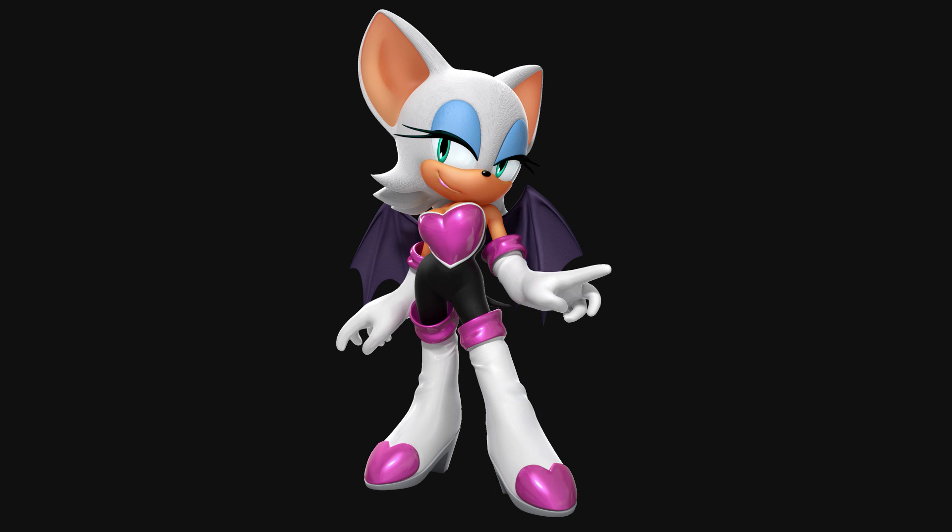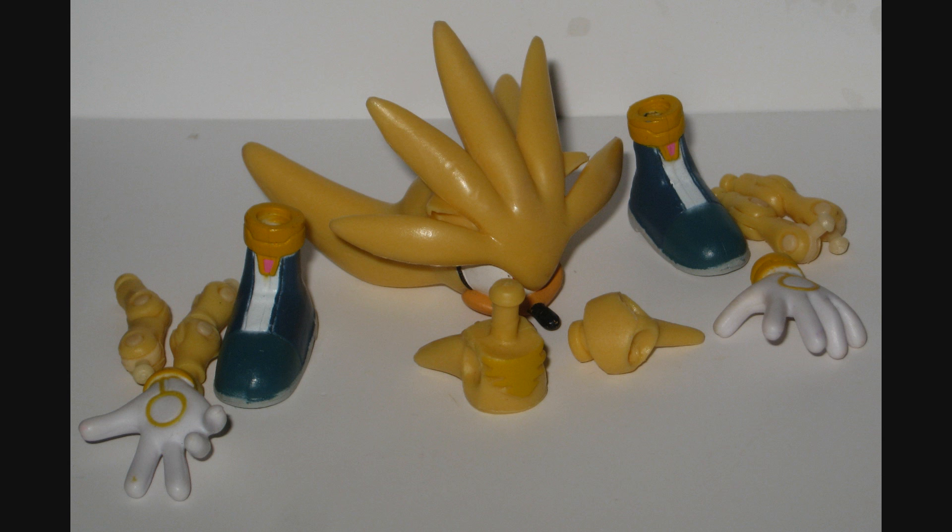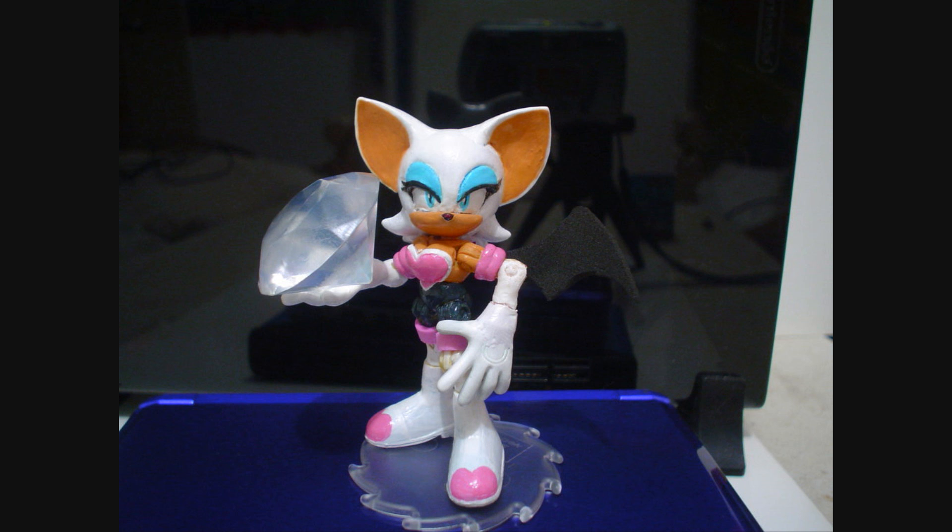So this Rouge is constructed entirely from one figure — Super Silver, to be specific. I want to thank DeviantArt user GregorLink for showing us all that this is indeed possible. We're gonna make a Rouge figure out of a Silver.